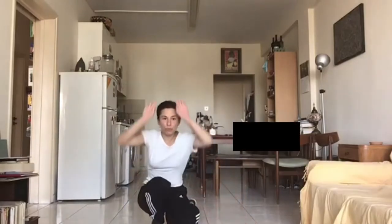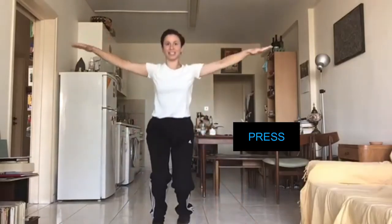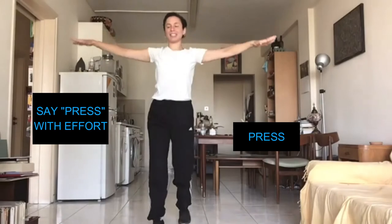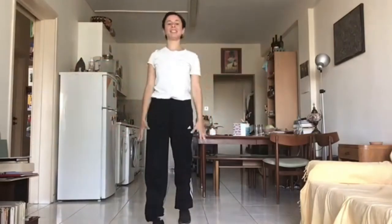And press. Can you say 'press' with a press effort? Excellent.